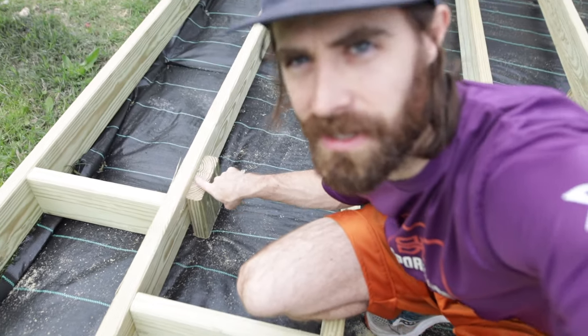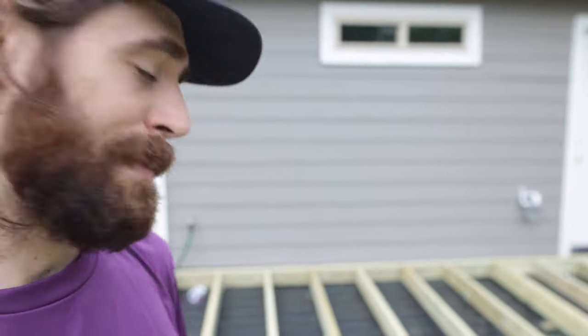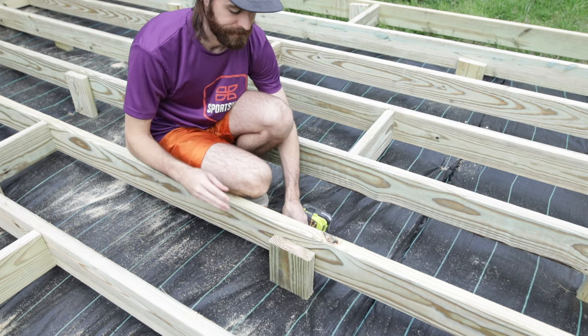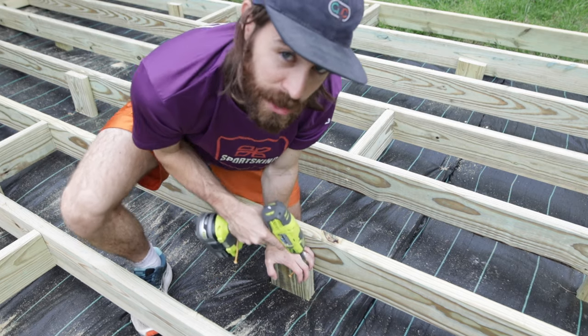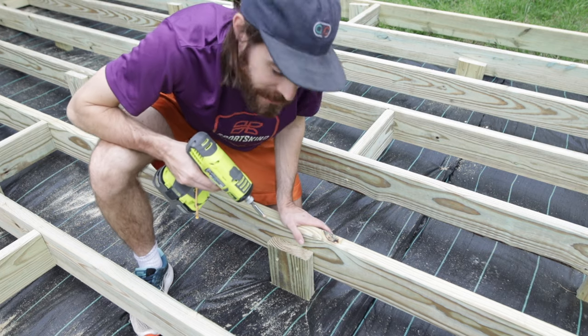I'm finishing up the base of the foundation of the porch and I just wanted to give you a little tip that I found very helpful. I'm putting these leg supports in — you can see them spaced out. When I put them in, first step is to step on it and figure out where it's wiggly, where it needs support. Then I cut a little piece of two-by-six, press it down so it's hitting the ground — there's some grass under here — push it into the ground, and then just screw it in. That's it — that's your tip for the day.